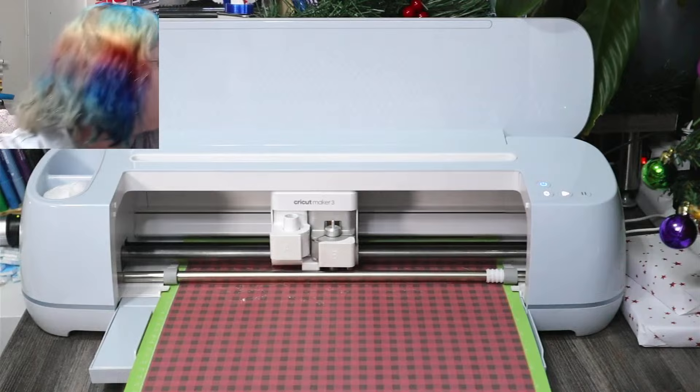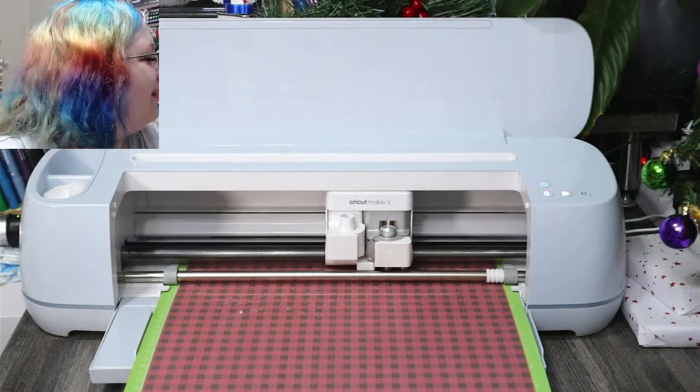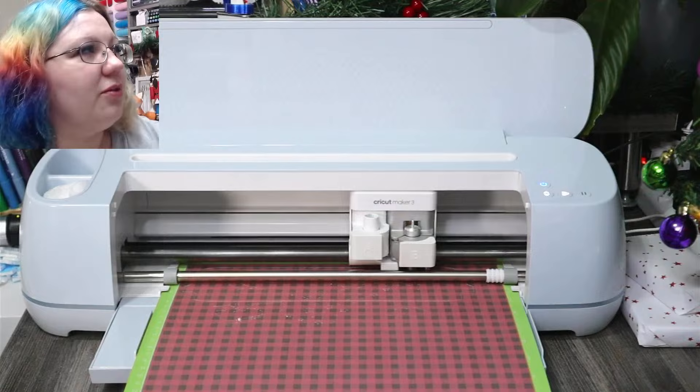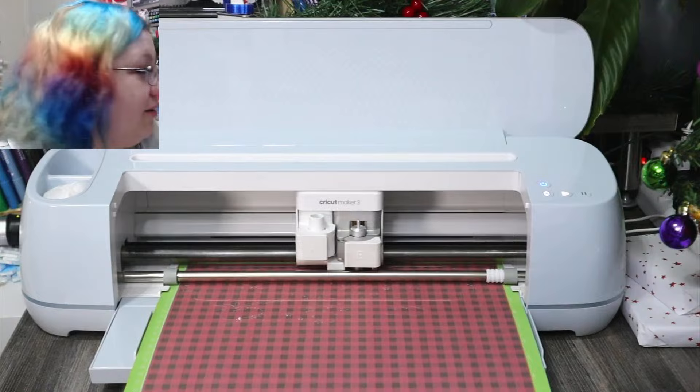It's starting to look very cool now — the machine is doing the outside line of the reindeer and sleigh. Very exciting! What kind of projects are you guys working on at the moment? While we wait for this to cut we can have a little chat and watch the machine do her thing.